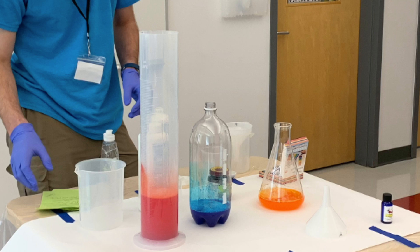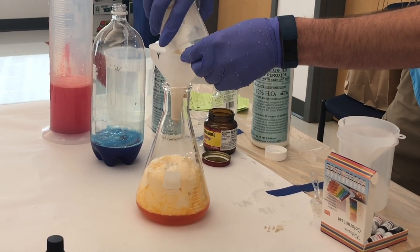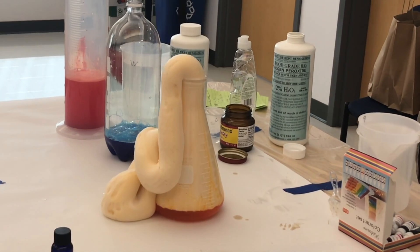I first mix the hydrogen peroxide, food coloring, and dish soap together in these bottles, and then I pour in yeast with warm water all at once using a funnel.